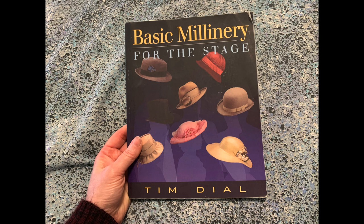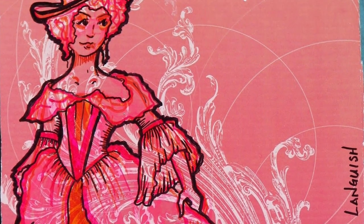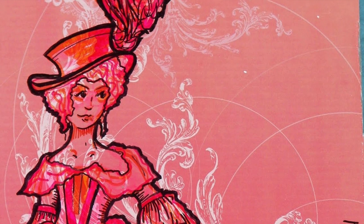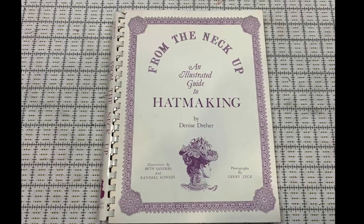The first title is Basic Millinery for the Stage, by Tim Dial, published in 2002. This book is aimed at a reader with some experience making costumes for theatrical purposes, and approaches the topic of hat making from that perspective. The relevant chapter here is a 12-page section at the end on blocking in felt and straw, illustrated with black and white photographs. Dial has written this manual as a possible textbook for a theatrical millinery class, and provides suggested exercises at the end for practicing blocking techniques.